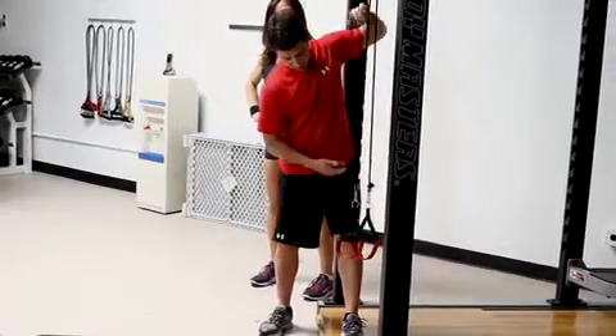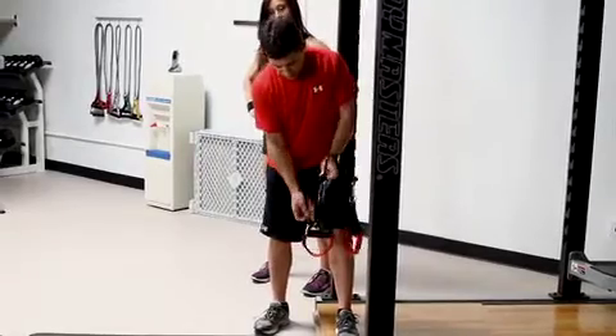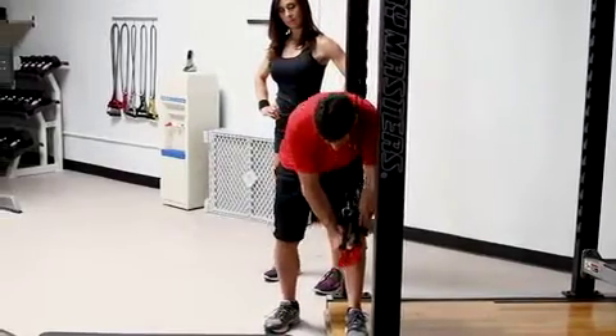Chrome snubber — bring it down there. Take the loop, tie it in a knot, and secure it tight. Grab both handles and make sure they're nice and snug.